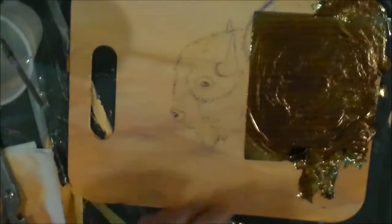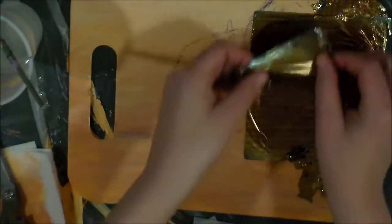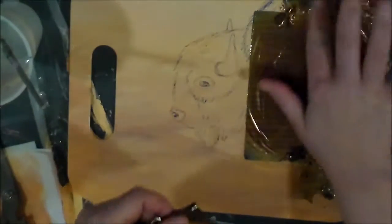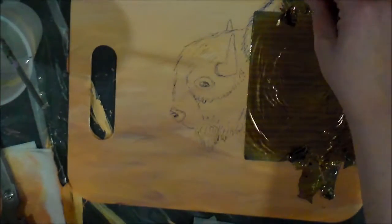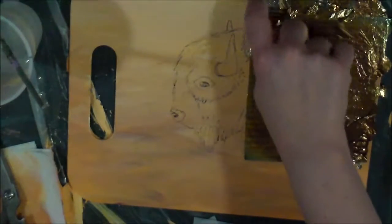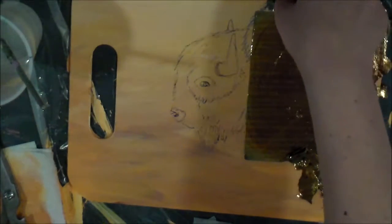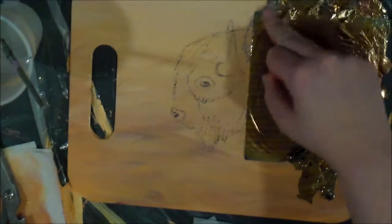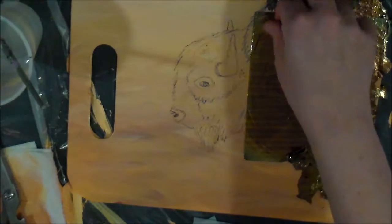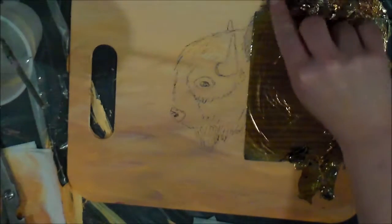And I kind of want some of this lighter variation more up at the top. So this is when you can use the variegation to your advantage — place it in the spots you want it to be placed, for whatever reason, and kind of strategically put it there. It looks really good. I'm going to definitely have to probably redo this again, get the spots I missed and stuff in the morning.